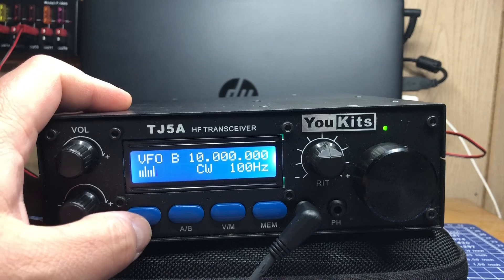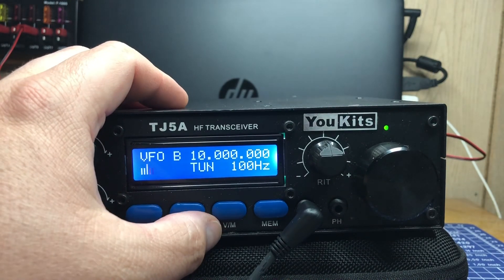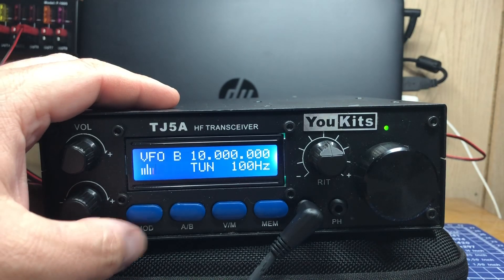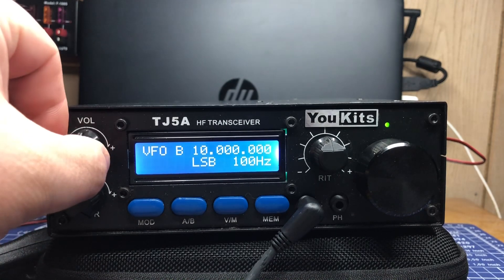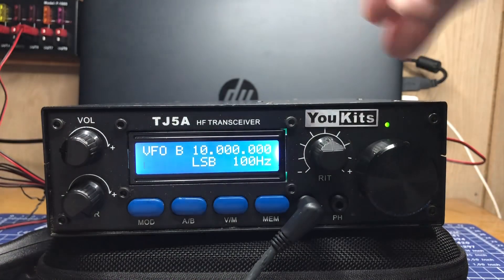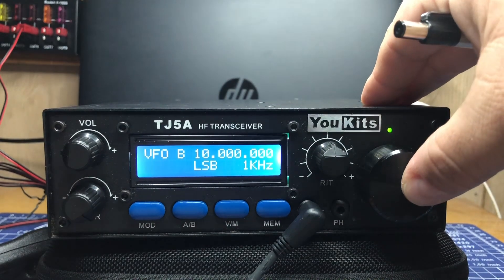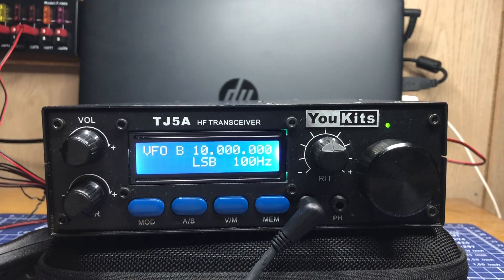We can go to upper sideband, CW, or tuning. The A/B switch is simply VFO A and VFO B. We can switch to memory mode and back to VFO. The memory button — if you press and hold it — will lock the channel in, and it's as simple as that. We have volume control. We have the RIT clarifier, nothing special there. The main tuning knob right now is at 100 hertz, and we can go 1 kilohertz, 10 kilohertz, 100 kilohertz, 1 megahertz, and back to 10 and 100 hertz.